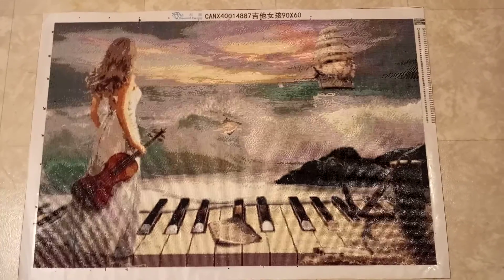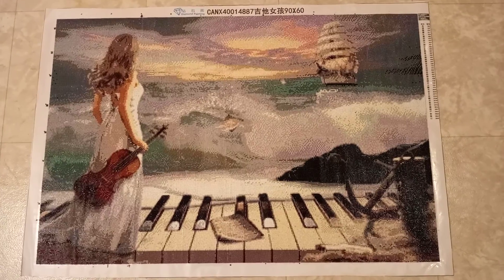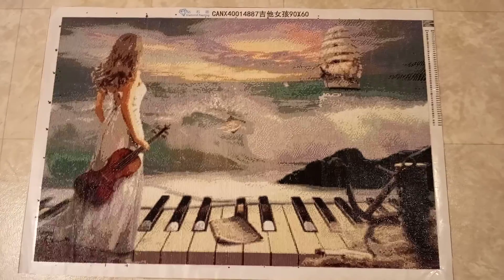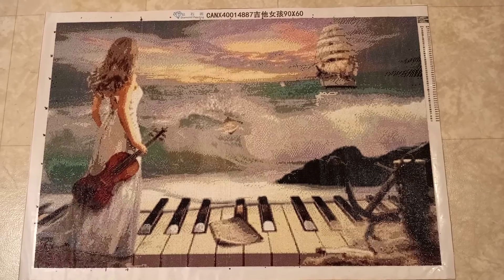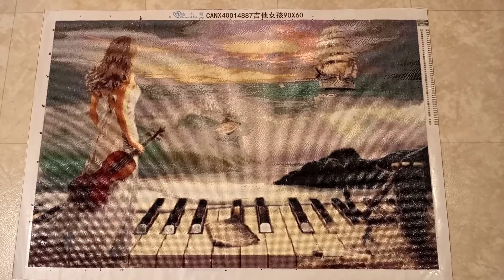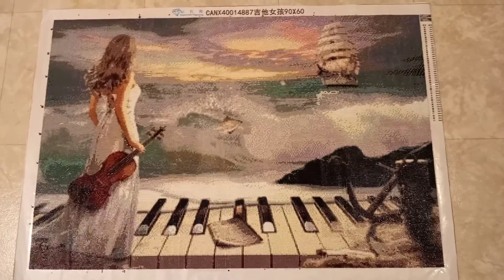Here's the finished print — I titled it 'Melody of the Ocean.' It was my first square diamond painting, 36 inches wide by 24 inches high, so two by three feet.